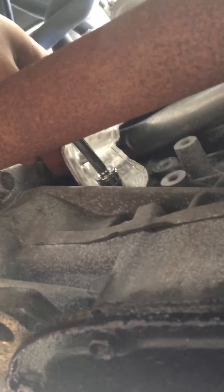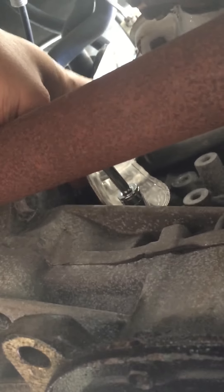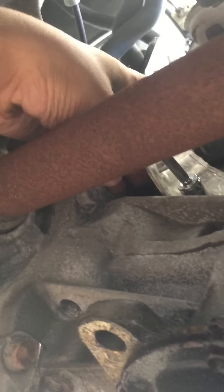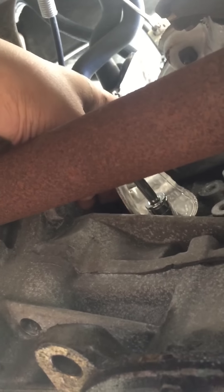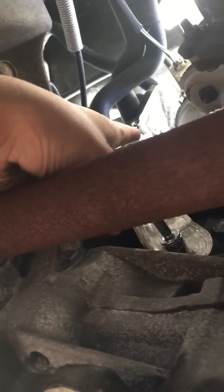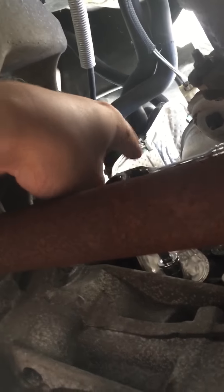The sensor is right here. Once you take out the bolt you've got to play around with it, because the sensor being in there for so long it's probably going to be fused in there a little bit. What you've got to do is just wiggle it — give it time, it's not going to come out right away. Just wiggle it and eventually it'll just pop off.